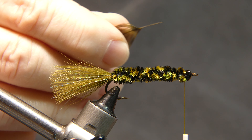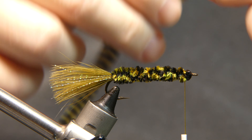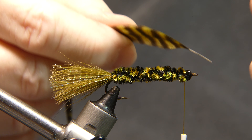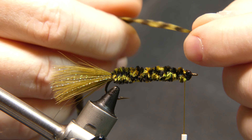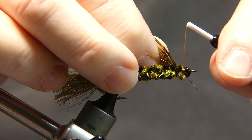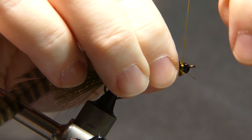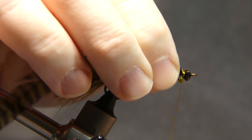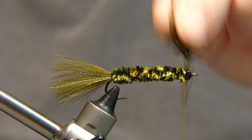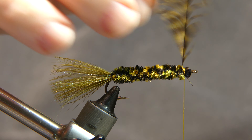Strip off a little piece of the stem. With the shiny side facing up, you want the concave side facing down. Lay your stem right up behind the eye and give it a couple wraps. Now you're going to start wrapping backwards — you want everything to flow back so the feathers naturally point backwards.